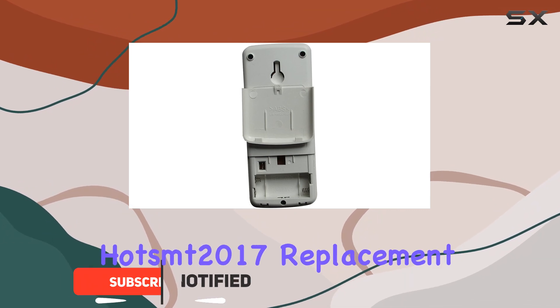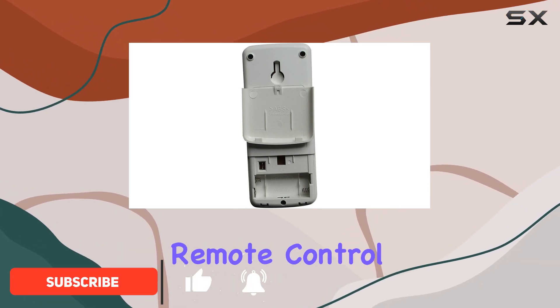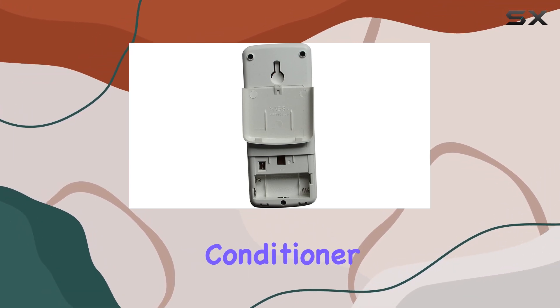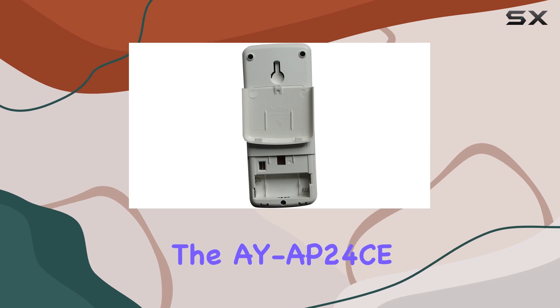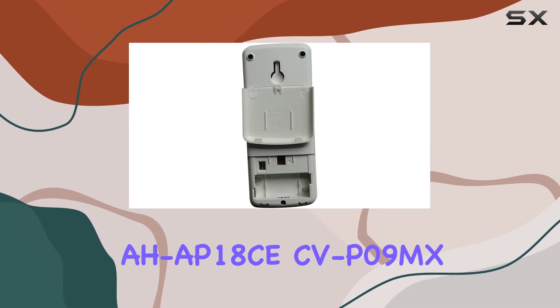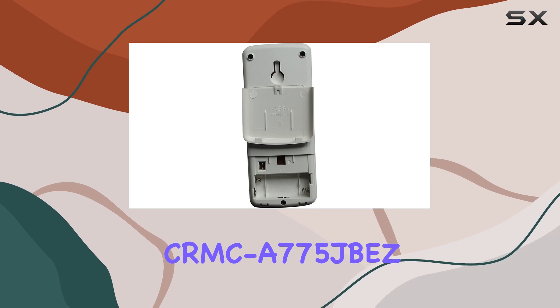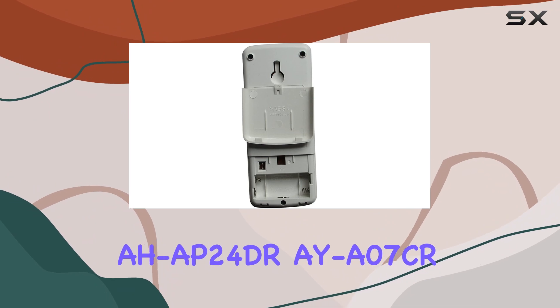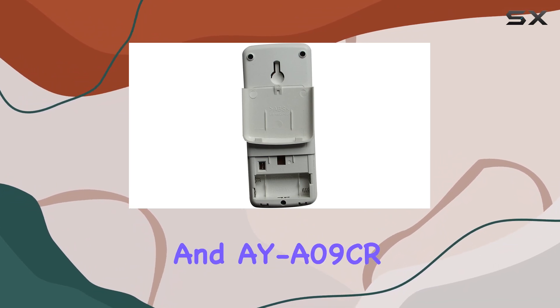This is where the Hotsmt2017 Replacement Remote Control steps into the limelight, offering a universal solution for a wide range of Sharp air conditioner models, including the AYAP24C, AHAP18C, CVP09MX, CRMCA775JBZ, AHAP24DR, AYA07CR, and AYA09CR.